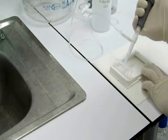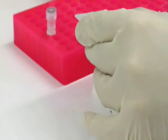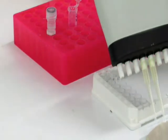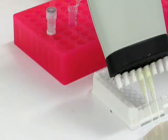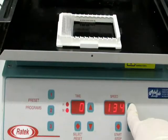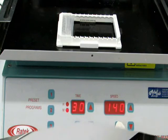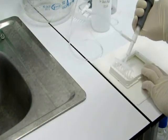Add 100 microliters of streptavidin HRP conjugate to each well. Repeat the washing step. Seal the plate and incubate on a shaker at 100 rpm for the appropriate time, then repeat the washing step.